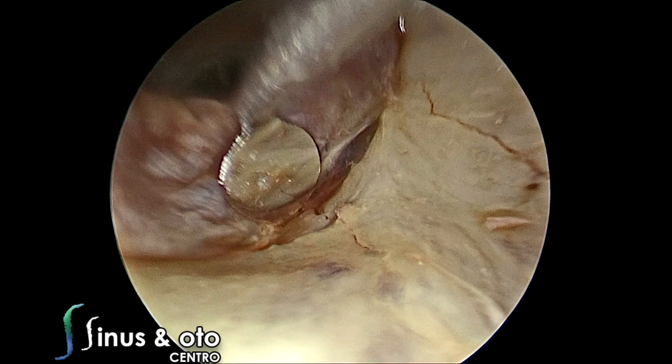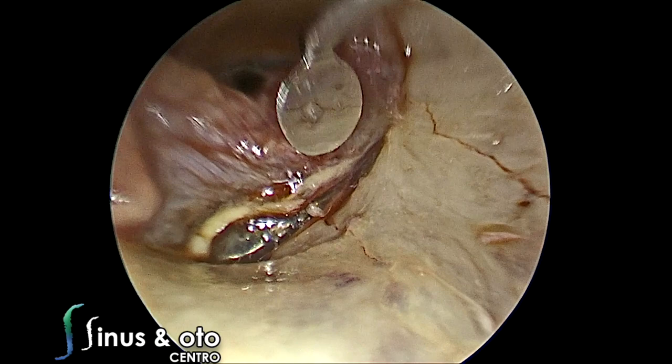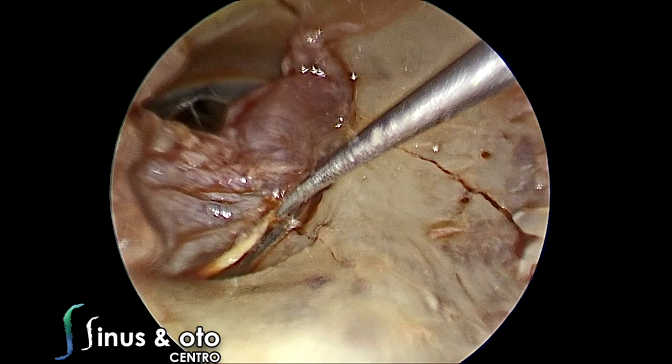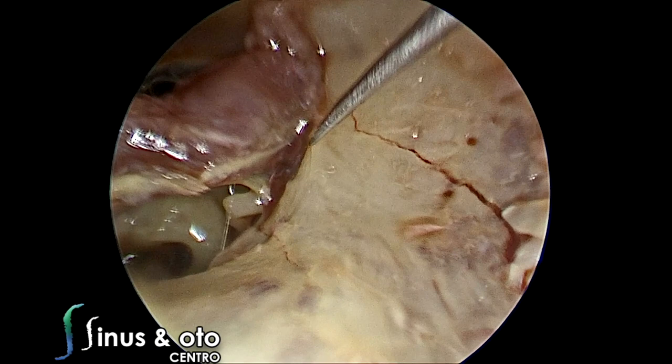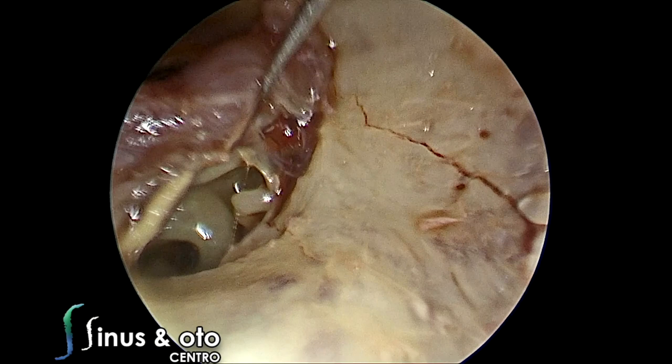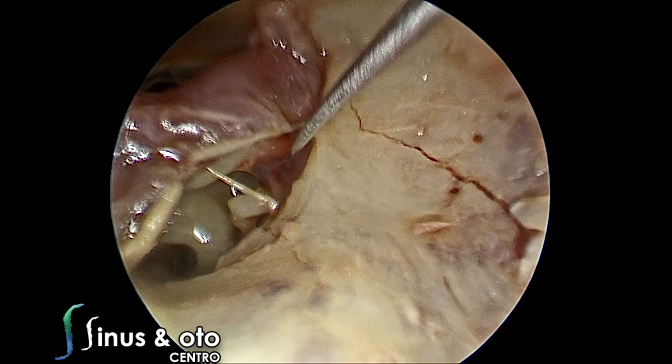Nowadays, there are instruments that allow suction with elevation. A suction elevator can be used, but if you use a combination of good hemostasis, good anesthesia, and adrenaline-soaked cottonoids, you probably won't need those suction instruments. We elevate the annulus along with the tympanic membrane and expose the posterior malleolar crest, which is the home of the posterior malleolar ligament — which is this one that we are cutting.